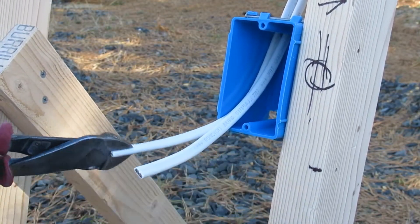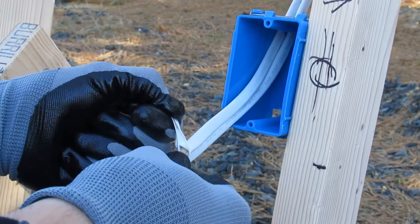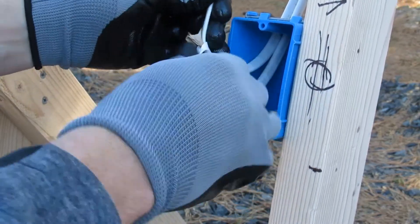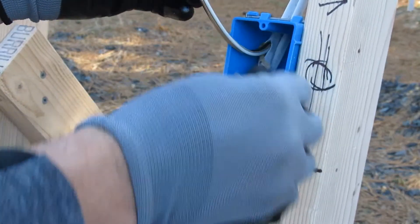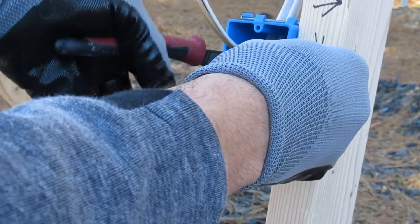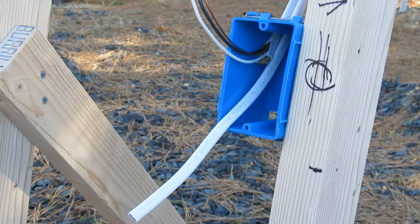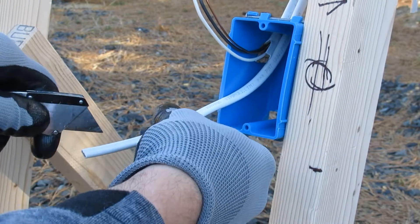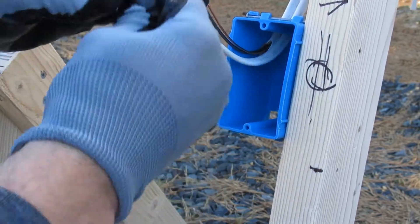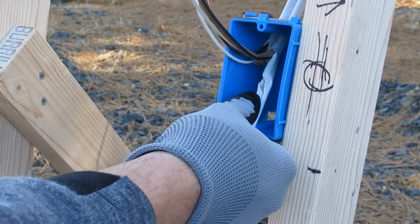Everyone's got their own preferences. The second way is to just cut the end of it and pull the sheathing back till you get to where you need to get to, then cut it off. You can really use anything to cut the end — a knife, pliers, anything — and just pull it back.